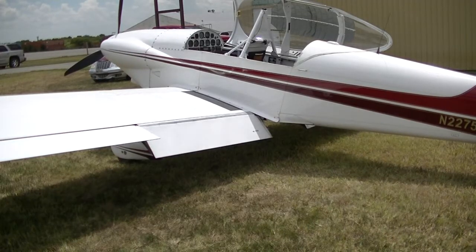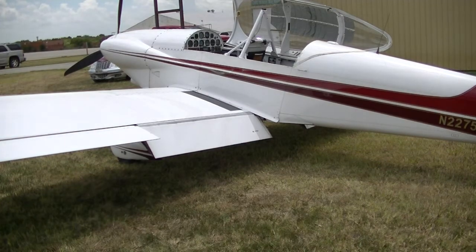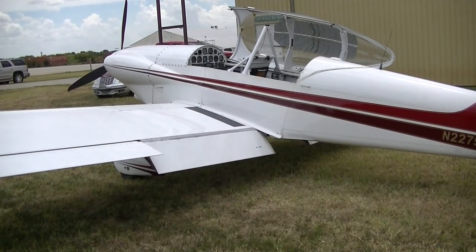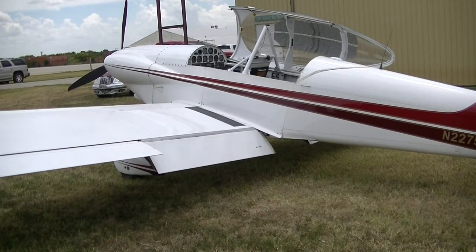This pretty little airplane belongs to Earl Kirkpatrick, one of our members here at 280. It's an RV-4, built in 1990. It's a beautiful airplane, very well built. He's got it for sale.